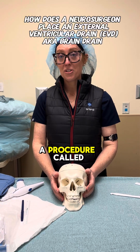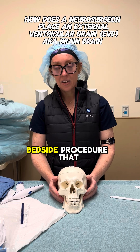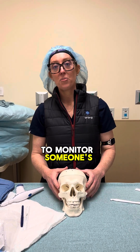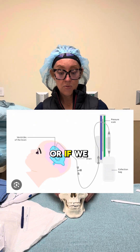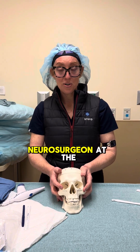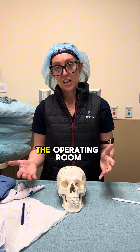I'm going to show you how we do a procedure called an external ventricular drain, which is a bedside procedure we can do in an emergency situation if we need to monitor someone's intracranial pressure, if they have brain swelling, or if we need to do this for hydrocephalus. As a neurosurgeon, we can do this at the bedside in the ER, in the intensive care unit, and even in the operating room.